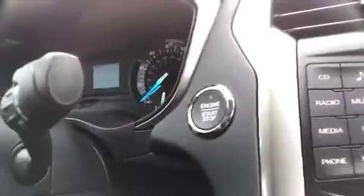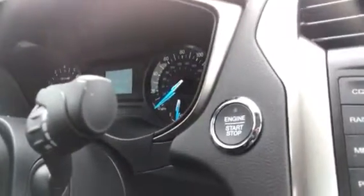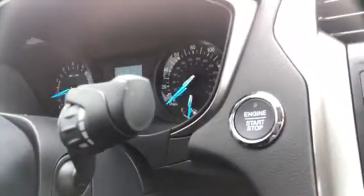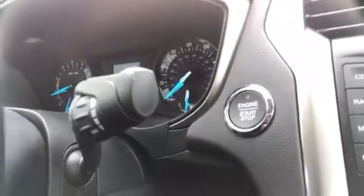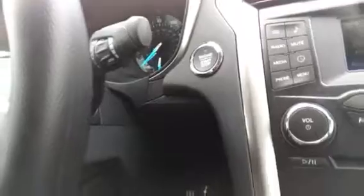This vehicle — the Fusion — now has the push button start. So the key just has to be on you, in your pocket or purse or what have you. As long as you've got the key on you, all you've got to do is press that button. No more fiddling for your keys to get in the ignition.